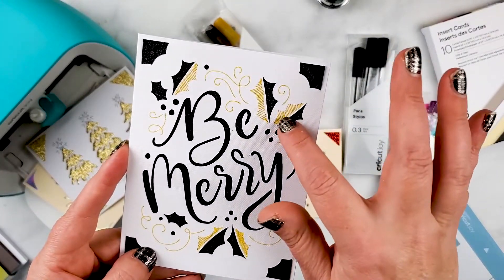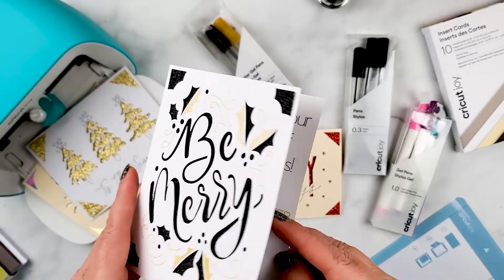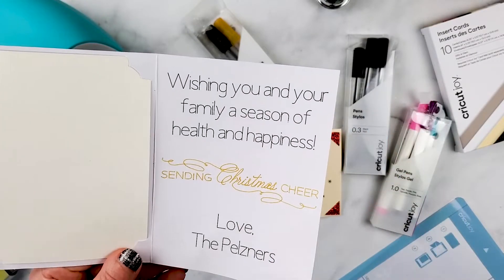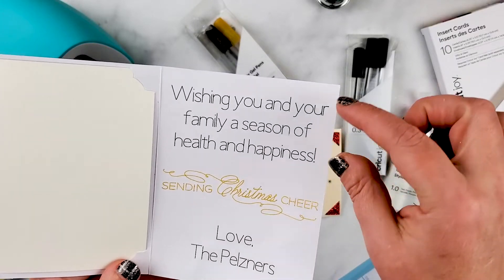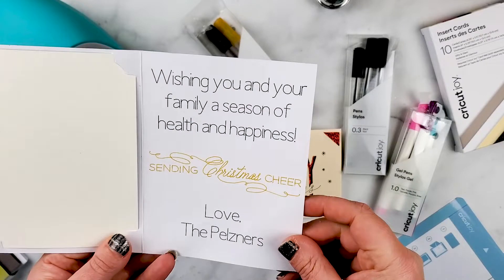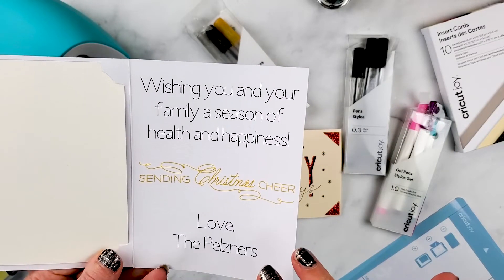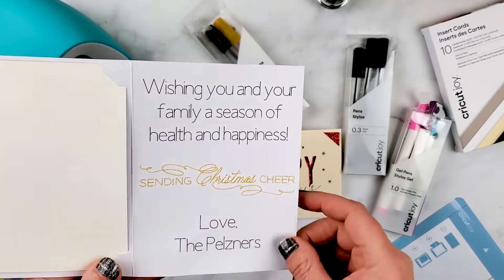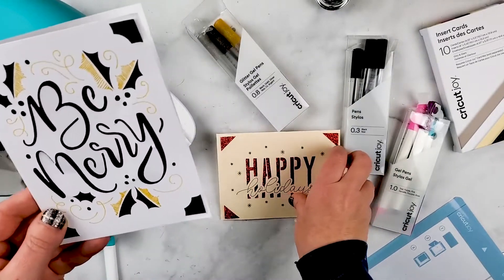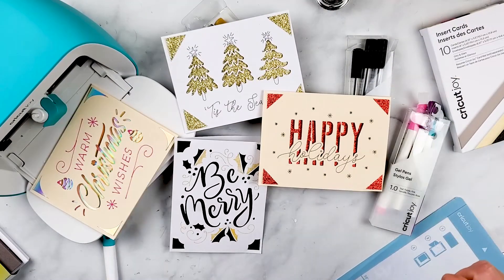This one I used the glitter gel pens and then the black glitter. On this one I also had the Cricut Write A Sentiment - we did one in black and then one in a glitter gel. I'm going to show you how I designed this in Cricut Design Space. It's really quick and easy, and then I'll show you how to have the Cricut Joy do that. Let's get started.